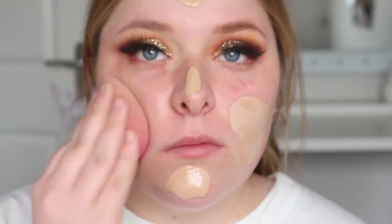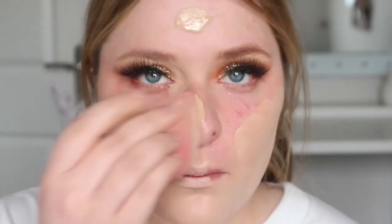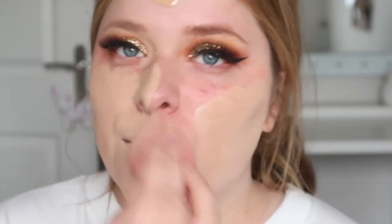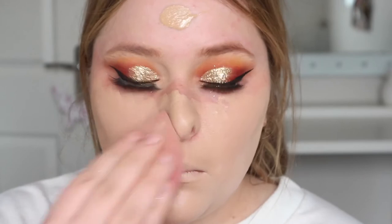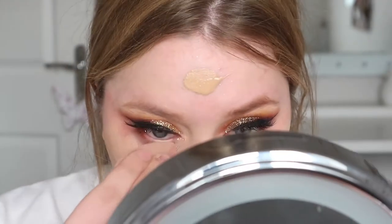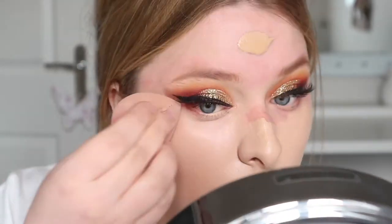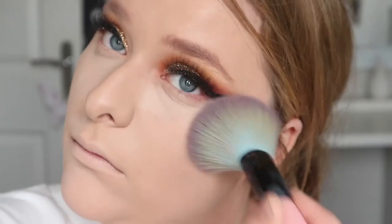For skin I'm using the Anivia Express Hydration Primer — it's a really good primer, it works, and it's three pounds from any shop like a supermarket, Boots, or Superdrug. For foundation I need something really full coverage for prom, so I'm using the Revolution Pro Camouflage Foundation in shade F4. I find using a beauty blender works best because it absorbs any extra product your skin won't need.